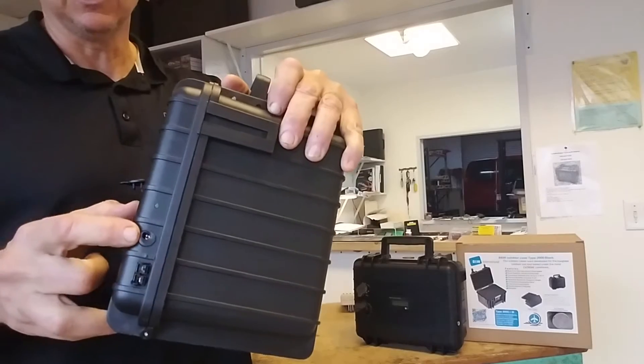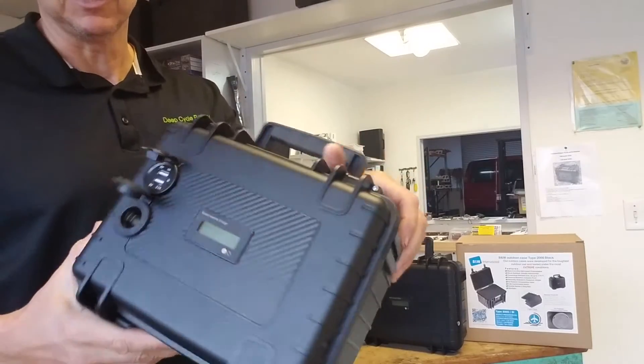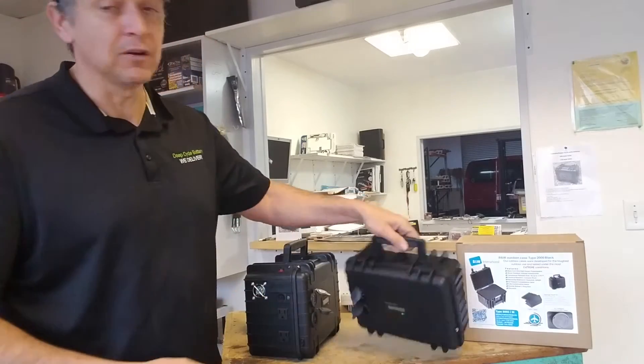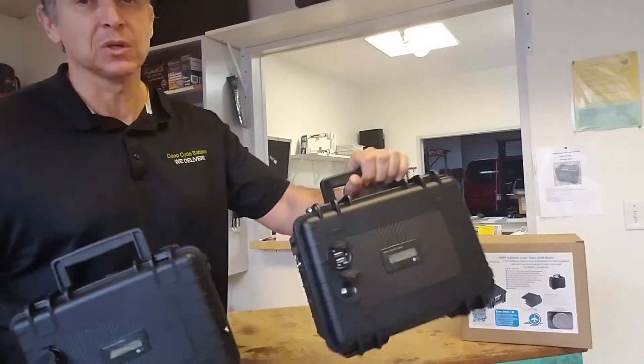You can plug into a 110 in the wall or you can actually plug in a solar panel and charge these kits. They do come with handles, it is a waterproof and dustproof case. This is a 300 watt unit, this is a 150 watt unit.